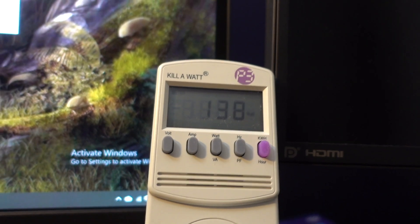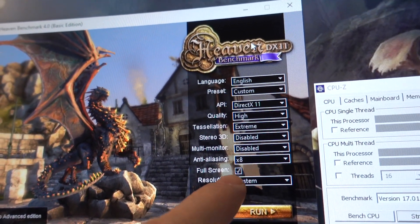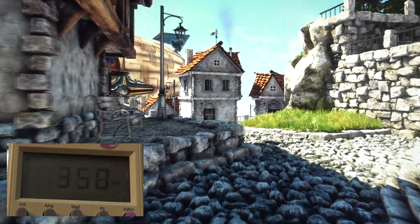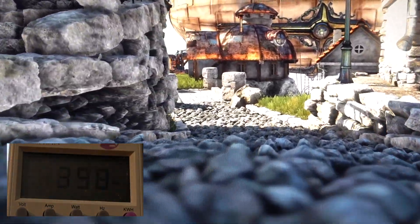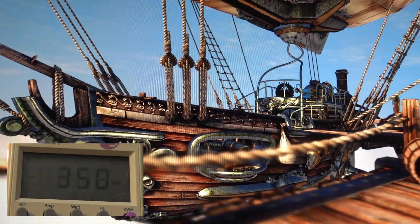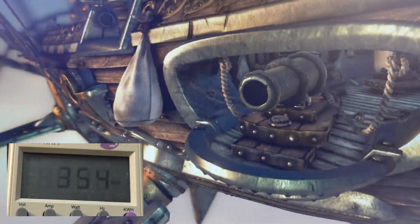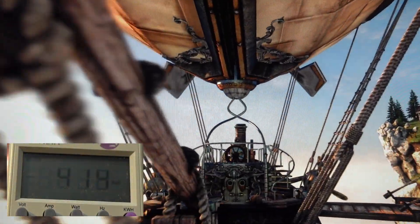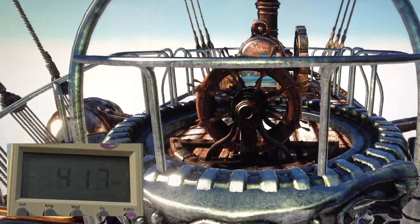Running Heaven benchmark with tessellation on extreme, quality high, full screen, anti-aliasing 8x. It's hovering around 348 to 352 watts — about the same as FurMark, just a little less. Now I'm going to start the CPU stress test simultaneously. Right away it jumps up to 415 to 418 watts. So the combined CPU and GPU full load adds about an extra 65 watts of usage.